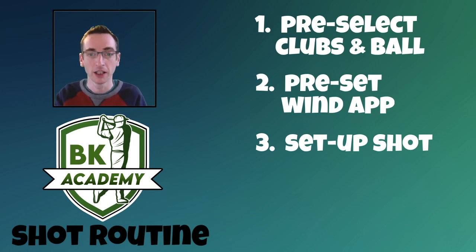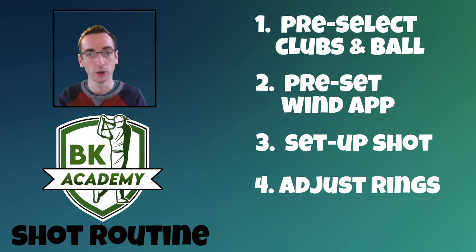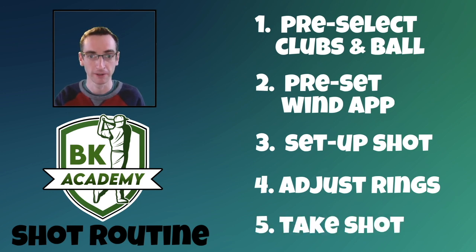Once that's done, you adjust your rings. You've already preset your clash caddy or your notebook, and you've typed in the wind value, so all you're going to do is adjust your rings. Then you're ready to take your shot — and this is the bit I really want to focus on. Take shot. Sounds so simple, but presuming you've done the first four parts correctly, this is make or break, and there's actually more to it than you think.